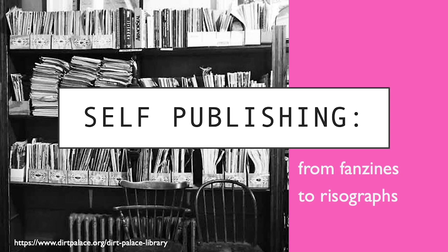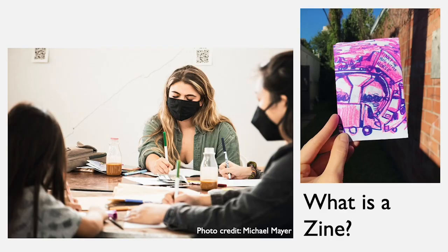Hi, my name is Gabby Hurtado-Ramos and I'm going to be talking to you today about self-publishing from fanzines to risographs. I'm going to be talking about what is a zine and how they were made, different printing processes leading up to the risograph, as well as some of my research this summer in Mexico City.